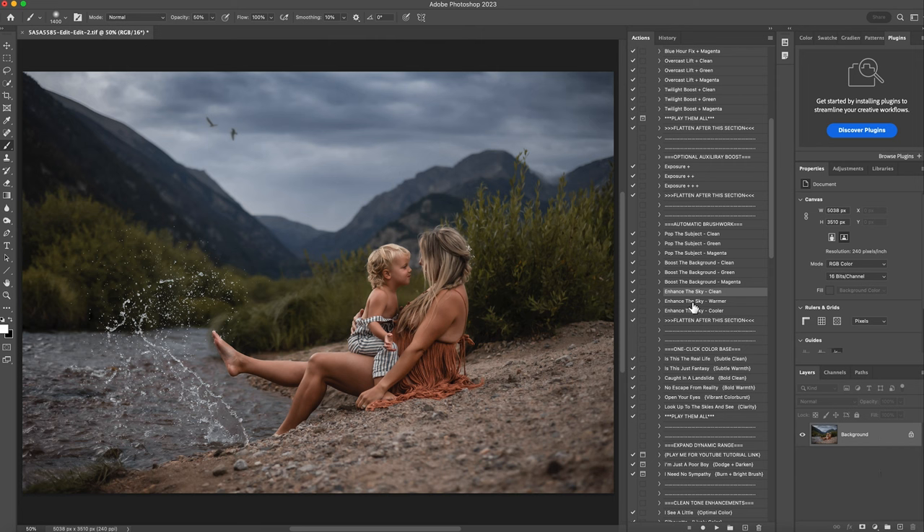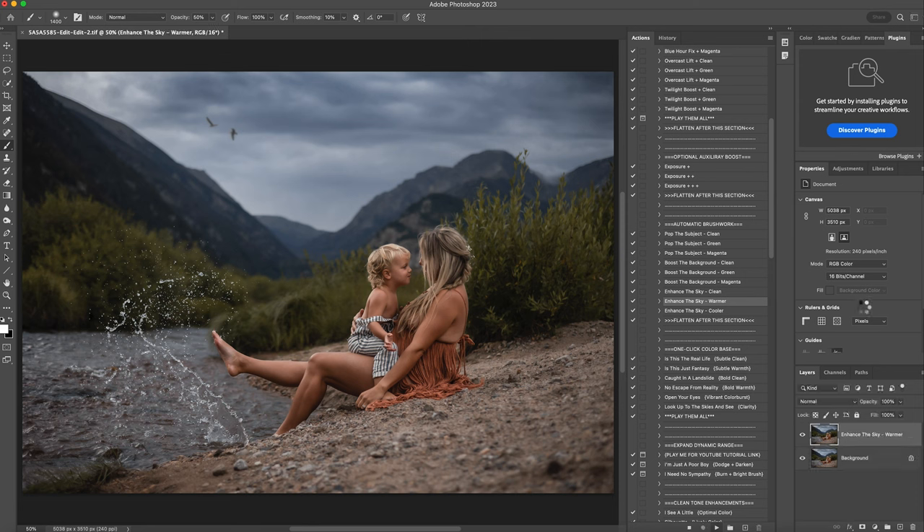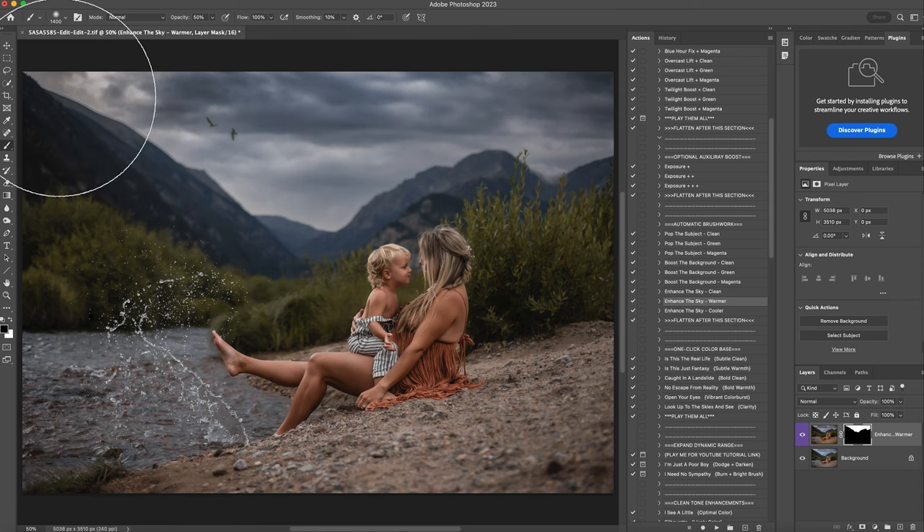Just to create more of a moodier sky, I'm going to click enhance sky warmer. Adding a little bit of warmth to the blue sky makes it look a little gray. So I'm going to hit play. I love that. I'm going to do the same thing — take the black brush at 50% and just erase it a little bit around the mountains. Then I'll lower my opacity down to about 68. The top of the clouds look a little more gray now, and I'll right click and flatten that.